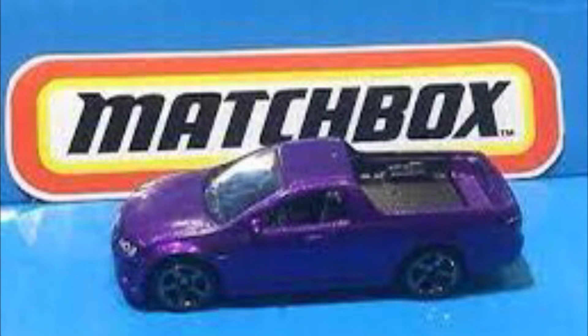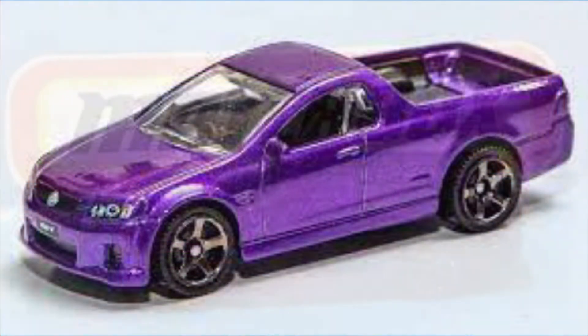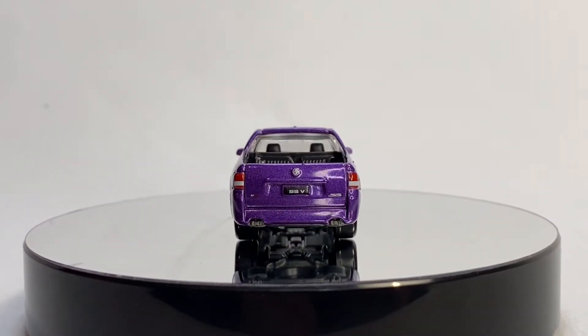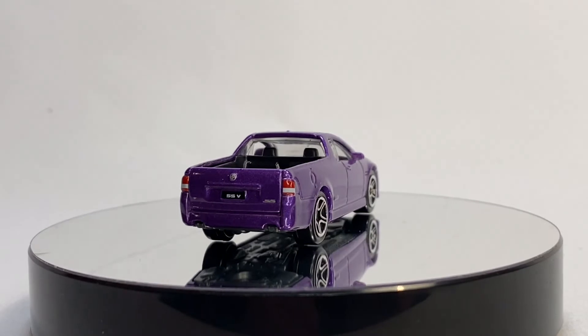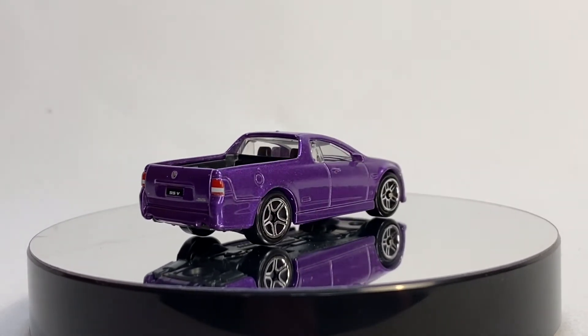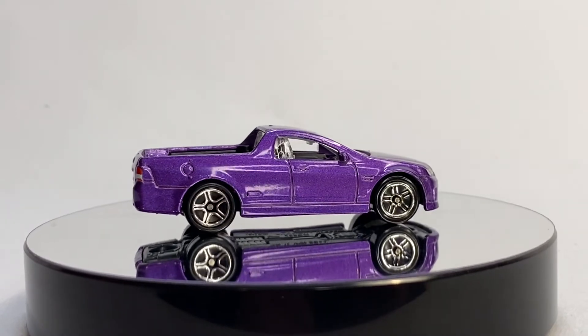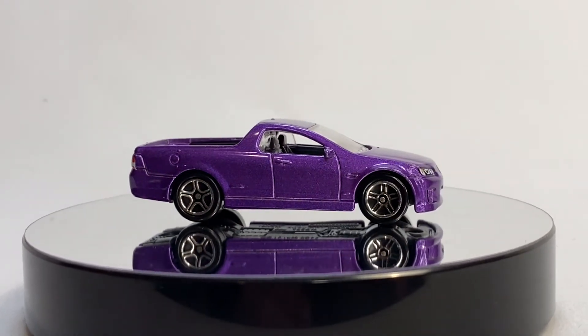Anyhow, here is the Matchbox casting — super cool Ute. I think you guys all love this one. Just a really cool vehicle to begin with. There was actually at one time a Magnum version of this Ute, I think, before they quit making it. And it is really cool — all black with some red accents. Hope you guys like it.